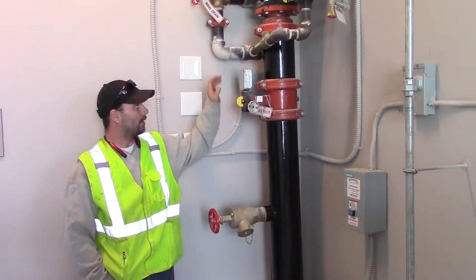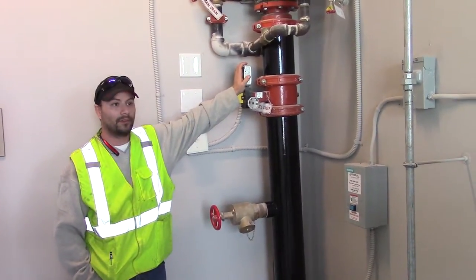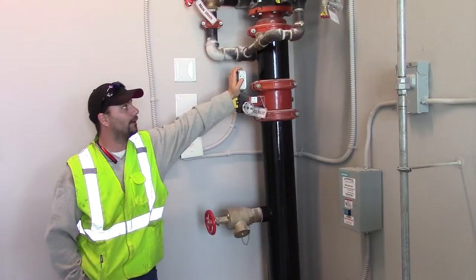What we have here are your dry systems. These are located throughout the building — we'll get more into detail on that.